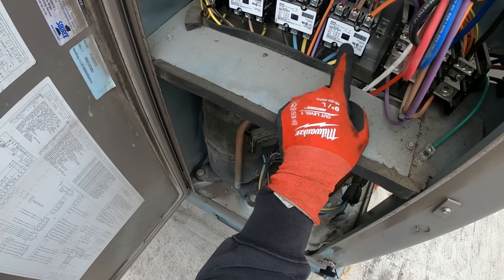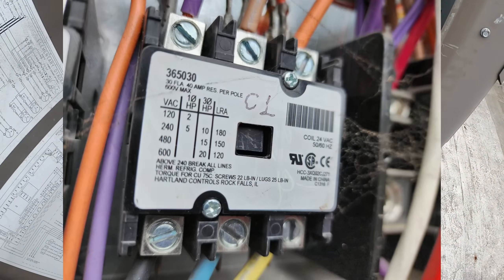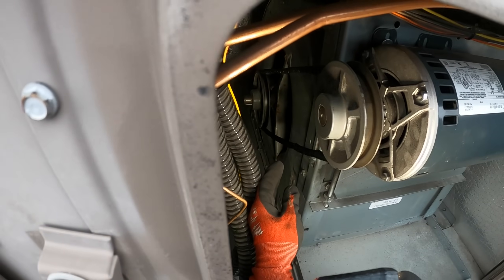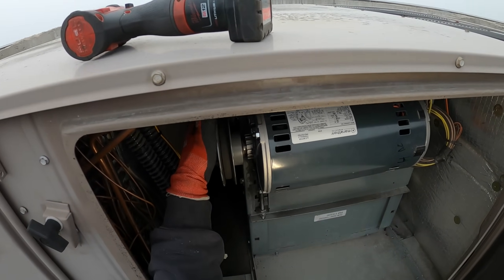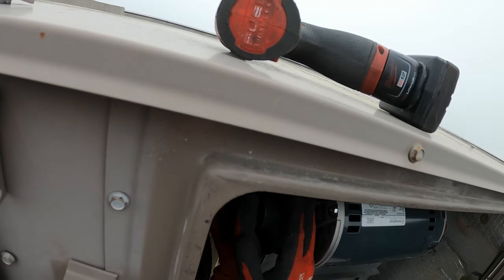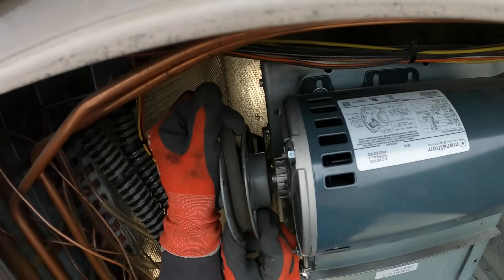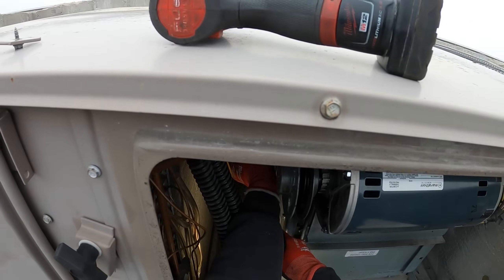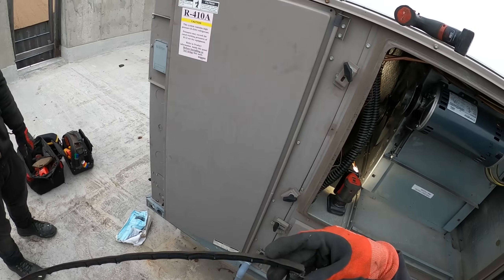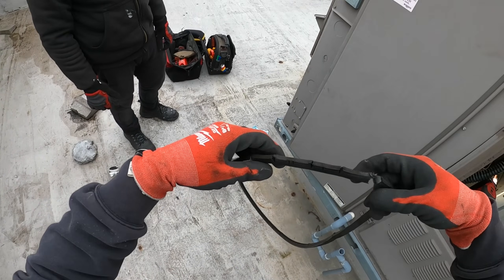Look at that contactor — power's off and it didn't fully close. That's weird. While the system is off, look at this — the belt is broken. Let me pull this thing out. It ripped right as I pulled it out. This belt is done — look at all the tears. It was just a matter of time.